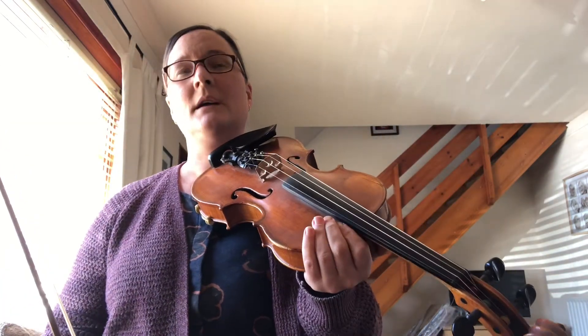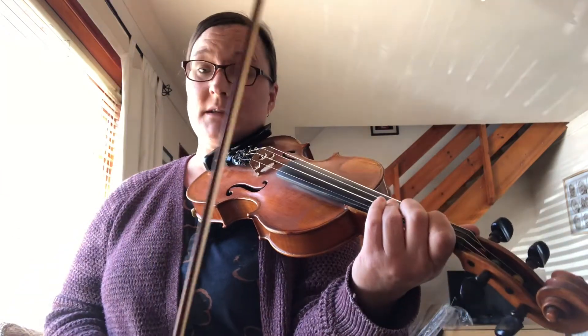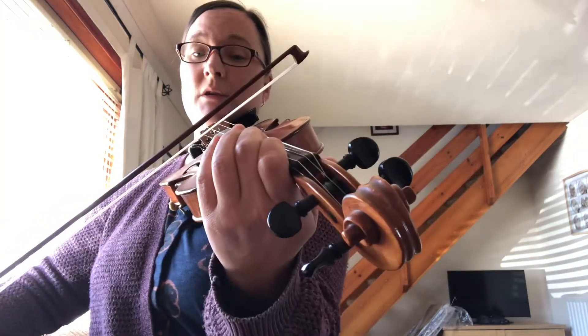So that's the tune. In terms of the little extra bits I was putting in, in the first part what I did is... and then pull your finger back to a B-flat.